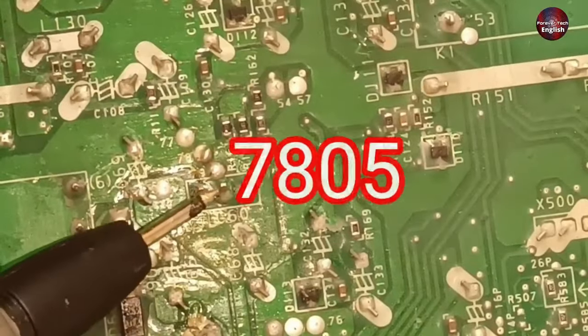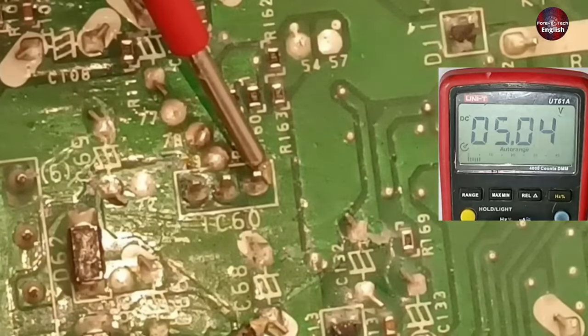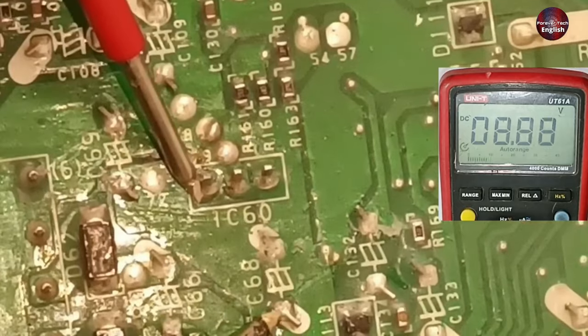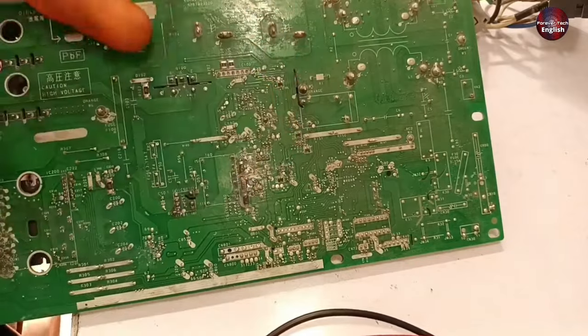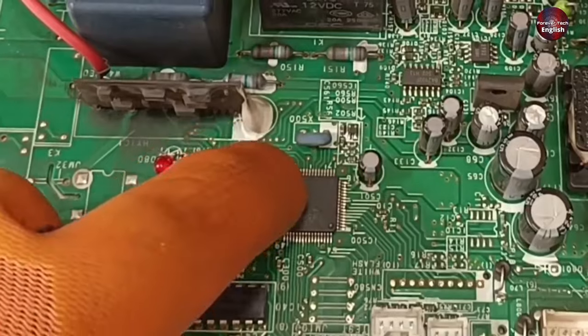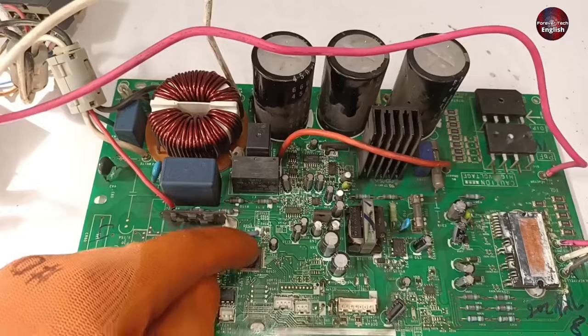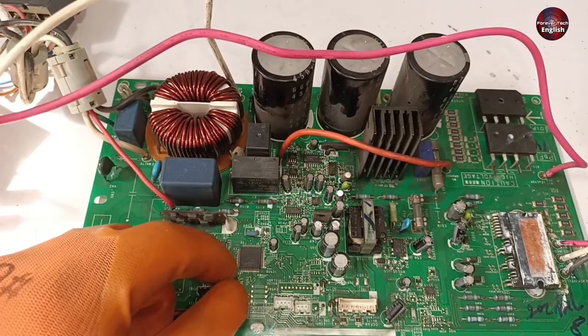Now I will check the voltage on the 7805 IC. The multimeter is showing 5 volts at its output pin and 8 volts at its input pin. This means that the SMPS is working fine, but the motherboard is not turning on at all. Normally, when the circuit board is fine, the microcontroller checks all the inputs very fast and then starts its next functions.